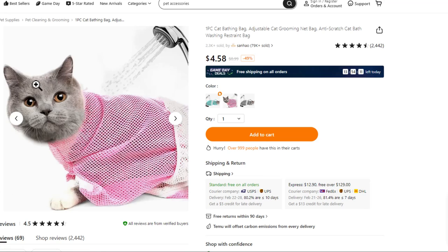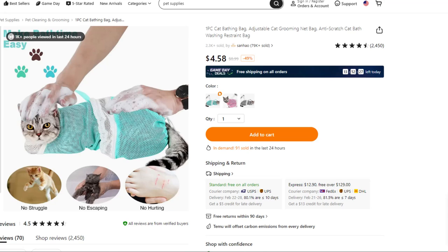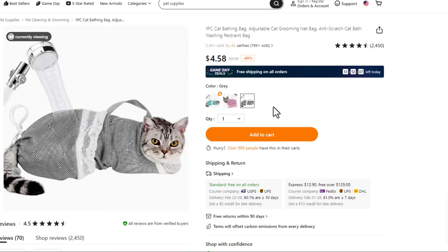Then we get the water on the cat, and then — oh look — we even have a convenient carry handle that I guess you could carry the cat by. Then you just scrub him through this net. I'd say that's probably the struggle and this is probably the escape. But what do I know?